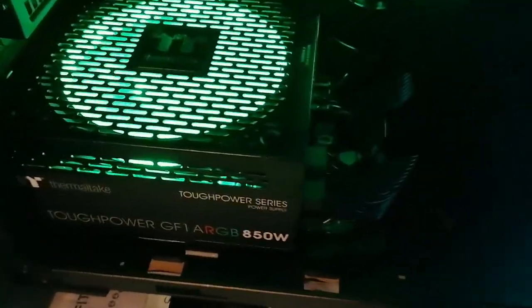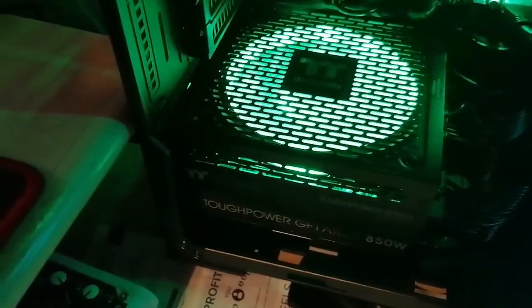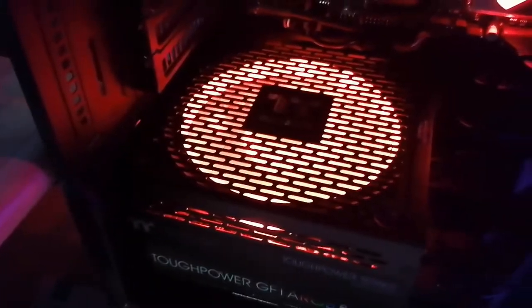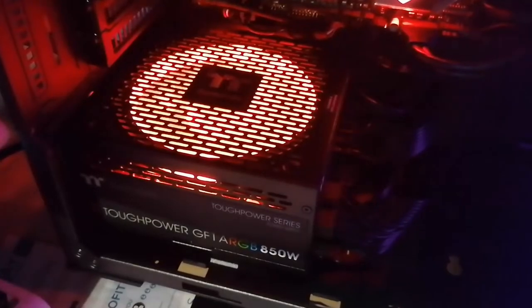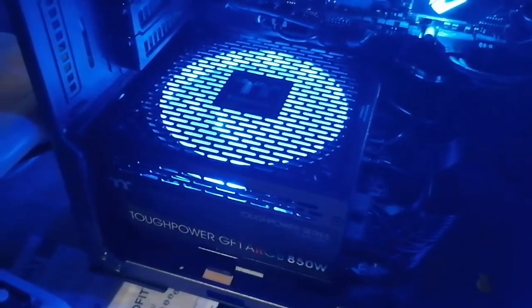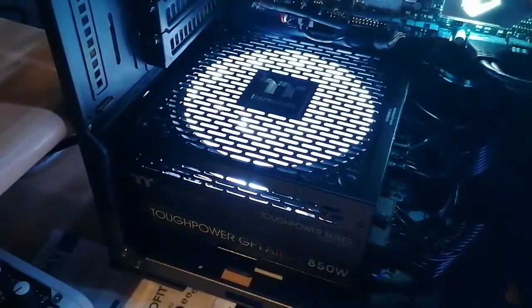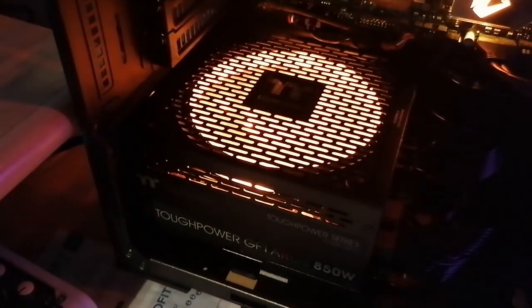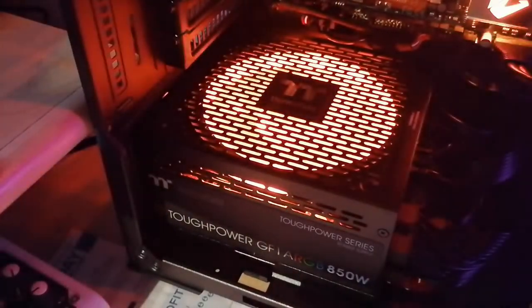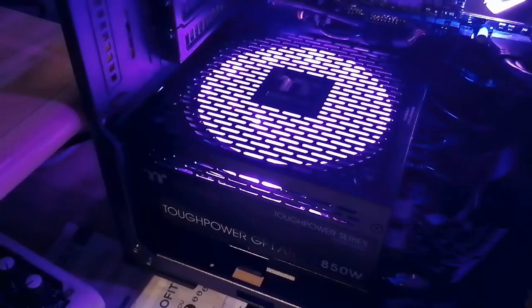Okay, that was the review. This is a beautiful one here. I'll show you the lighting effects — you can put it red, blue, purple, white, orange, or you can cycle through all the colors.